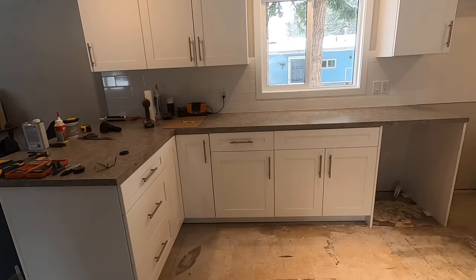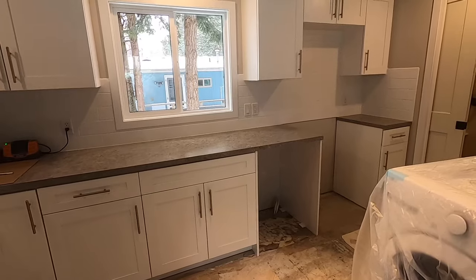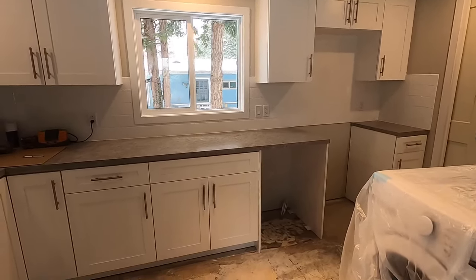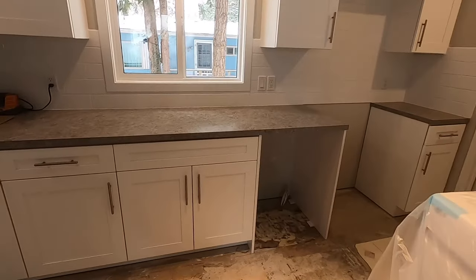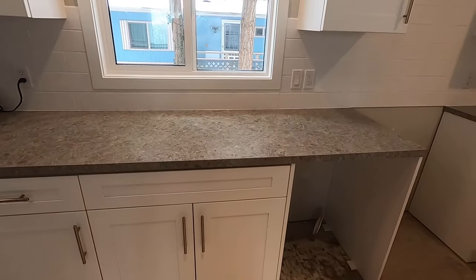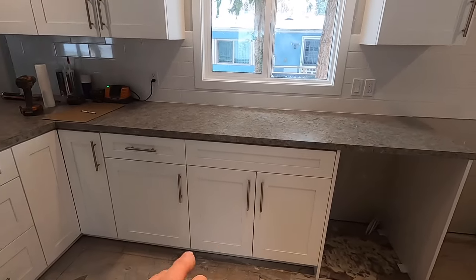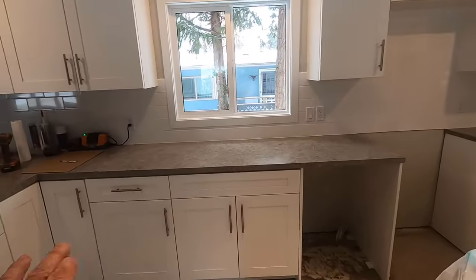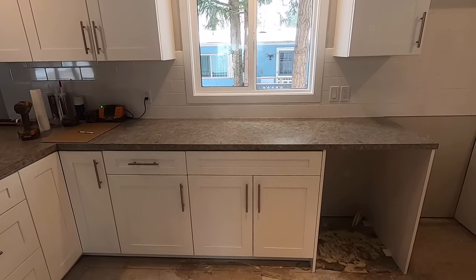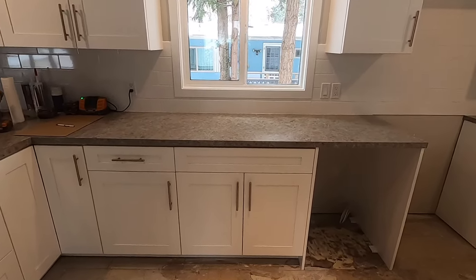If you've been following along with us folks, you know that we've been working on this renovation of this home and we've redone a complete kitchen here as well. The next step in our project is to install our kitchen sink. We've installed our cabinets and new counters, and if you've missed those, we have a couple of videos showing the process of getting the cabinets and counters installed to get to this point.